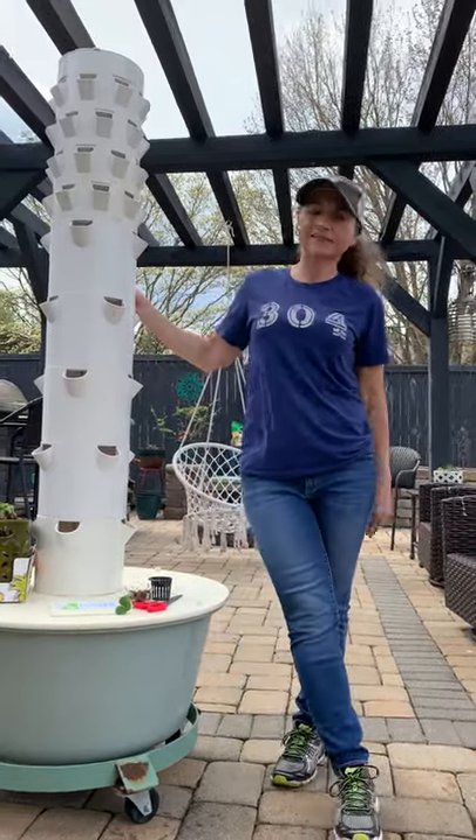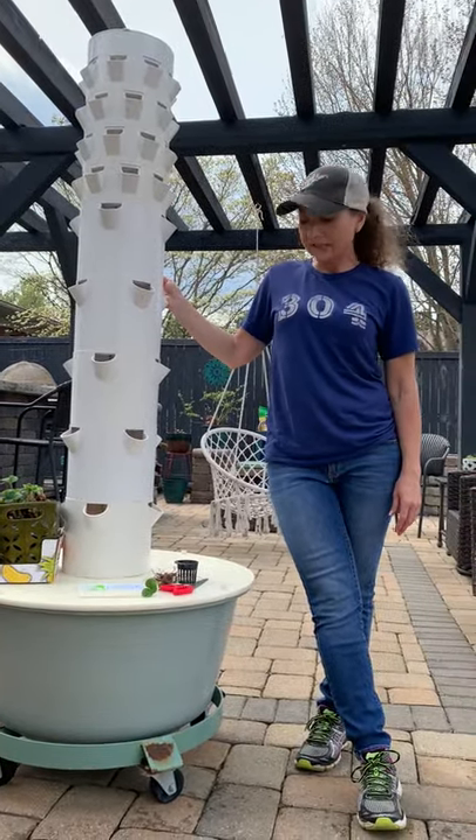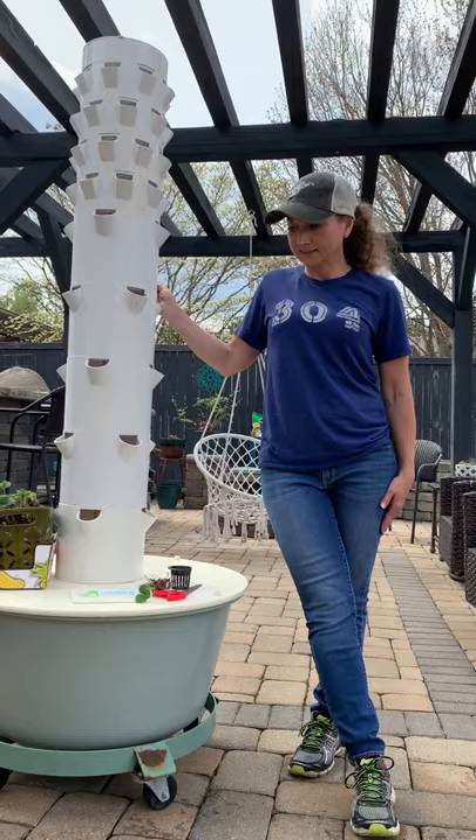Hi, this is Mel with Patriot Gardens. We're outside again, Ellie filming as usual, and I'm going to talk a little bit about hydroponics today.